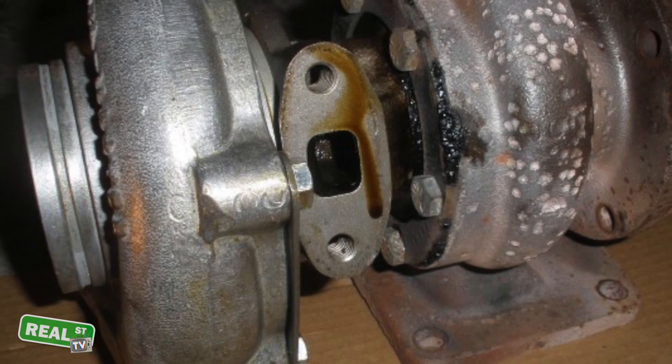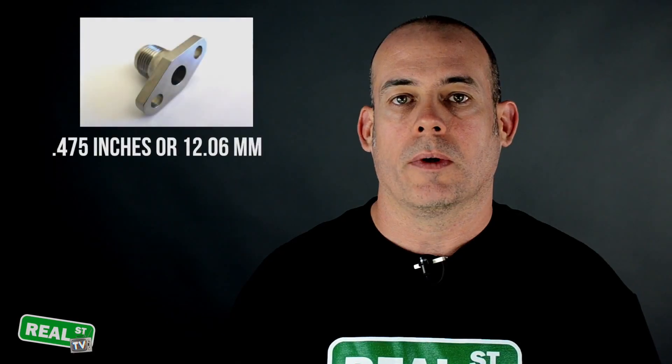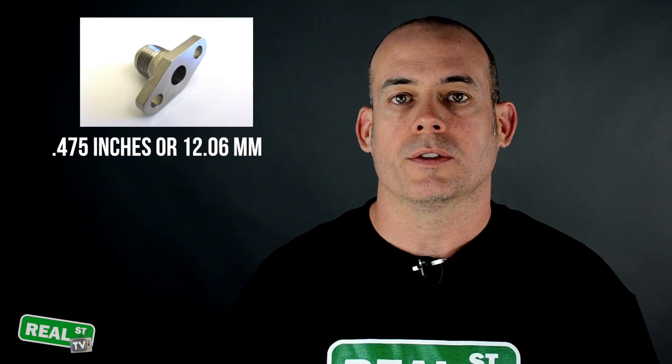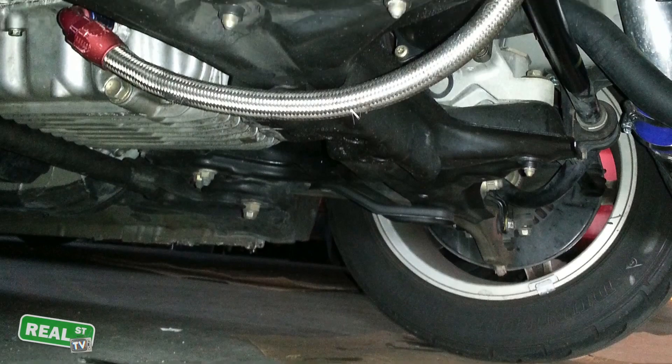The oil drain is important because if the oil cannot drain out of the turbo fast enough, it will fill the cartridge and then start to pressurize past the seals. So you need to have the correct size drain and a clear, unrestricted path back to the engine.